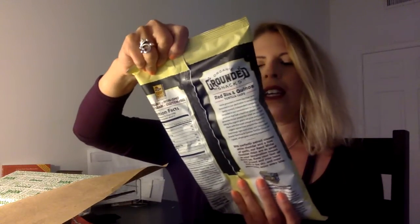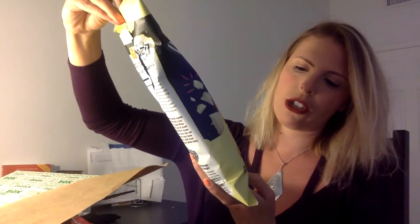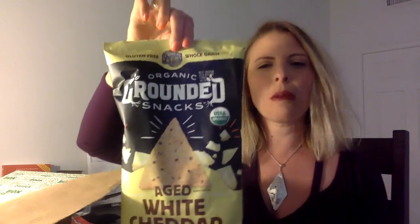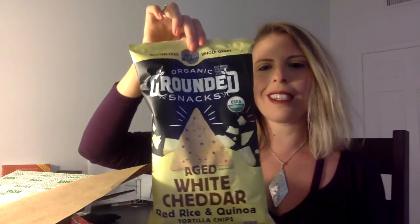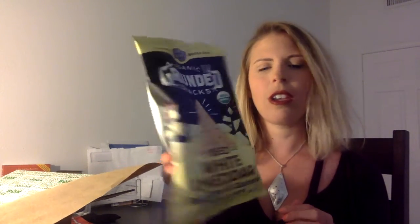Next thing in here is Original Grounded Snacks — Aged White Cheddar Red Rice and Quinoa Tortilla Chips. I love anything that's white cheddar flavored. Smart Pop white cheddar flavored — I could sit down and eat an entire bag of that, so I just don't buy it anymore. But these will probably be super good because I love tortilla chips and I love aged white cheddar.